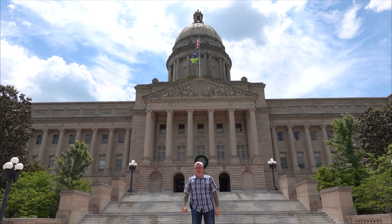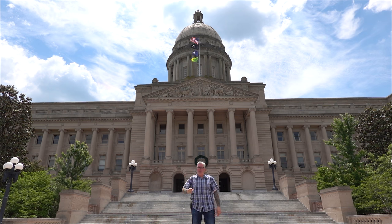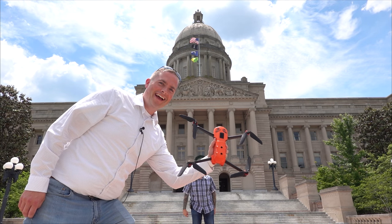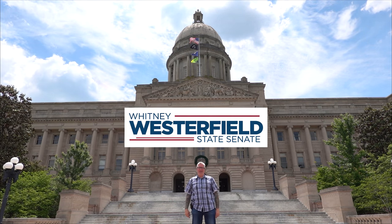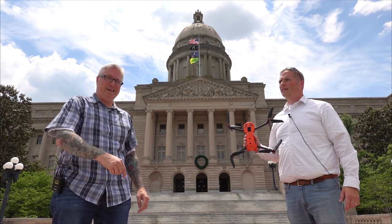Hey, it's your buddy Ken Herron here in Frankfort, Kentucky at the State Capitol Building with a special guest who is going to fly for the first time the Autel Evo 2. Hey everybody — it's Whitney Westerfield, that's Senator Westerfield to you. Why don't we fly this building, Ken? That's a capital idea.